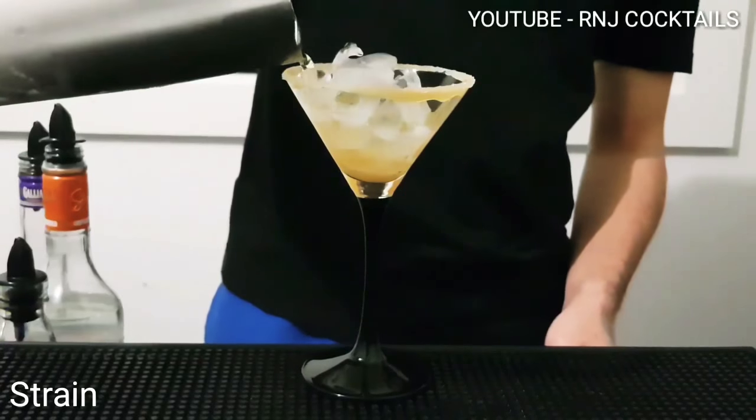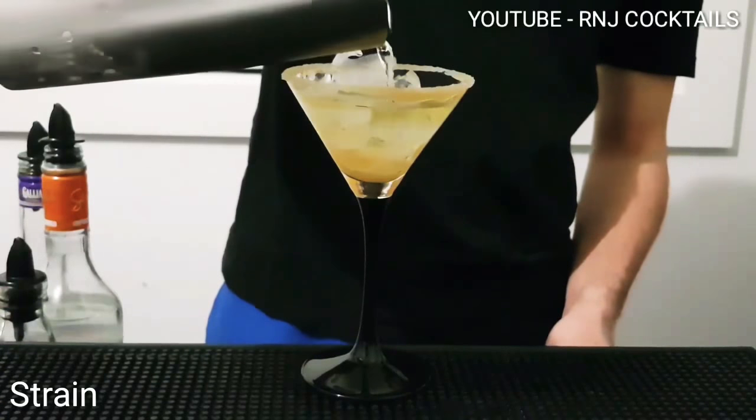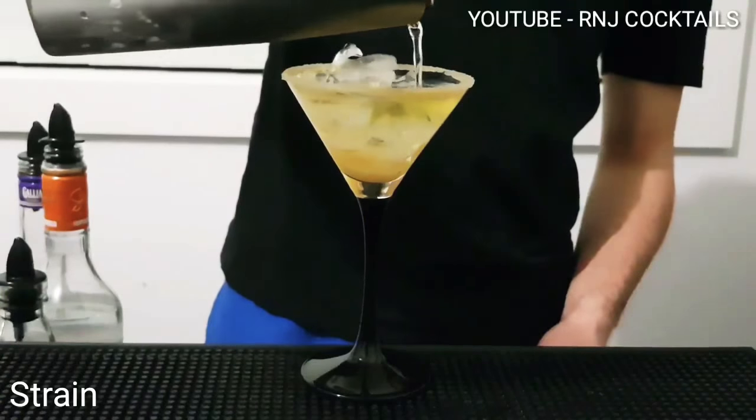Ice. Now let's pour in your mix. And there you have it guys.